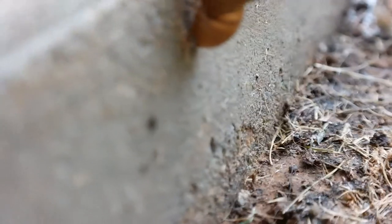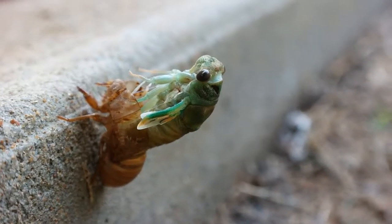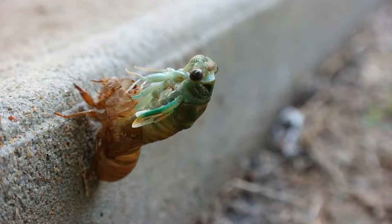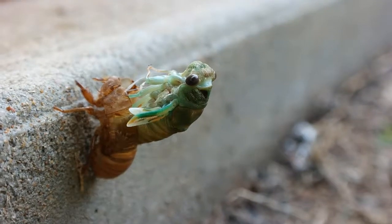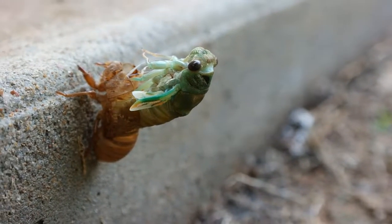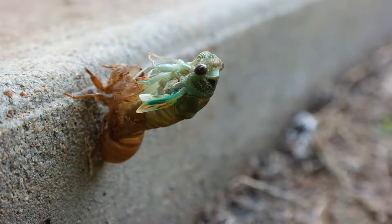Let's see if I can get a... mind the focusing guys, I'm doing manual focusing on this. You can see the back part of him. You can see his legs moving again. Isn't that neat?